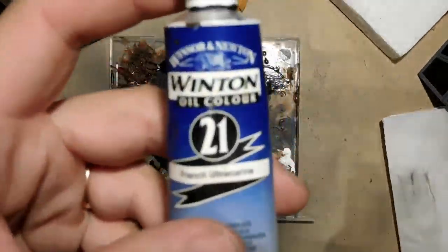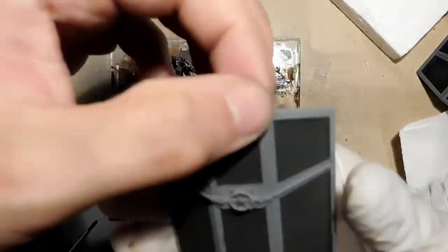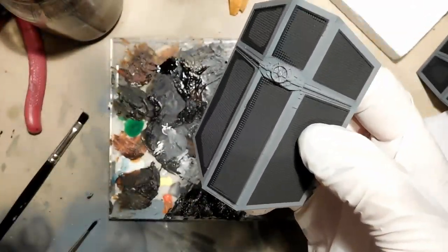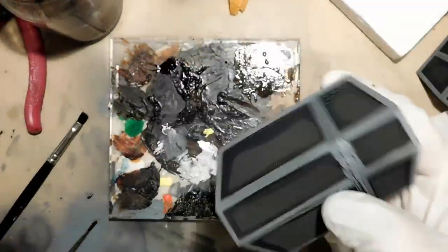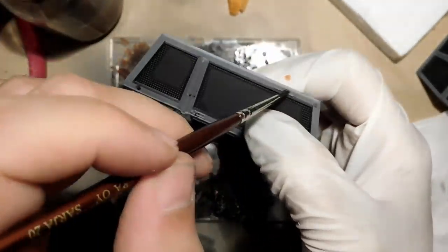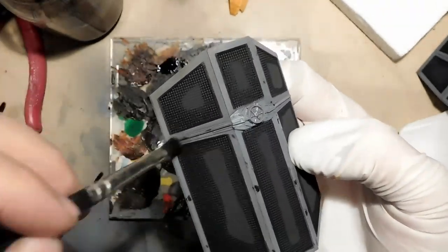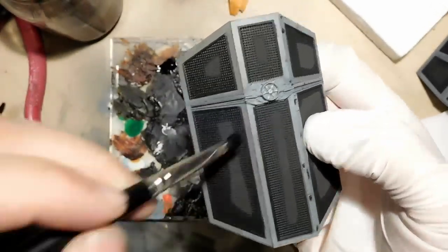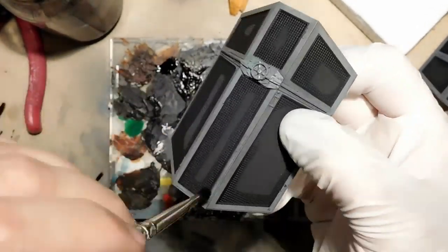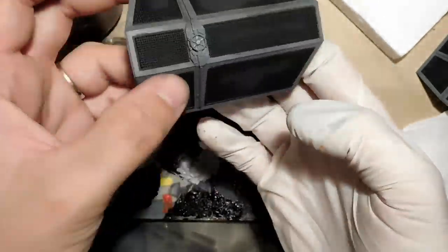Then we jump to the weathering. I'm using my oil colors. I'm doing a mix of blue and brown to get an almost rusty effect — but I don't want this to be too rusty, just to give some discoloration along the parts. This is a technique really well explained by a guy called Fichtenfoo — F-I-C-H-T-E-N-F-O-O. He does this kind of weathering on a Millennium Falcon model and explains it really well. His technique is pretty awesome.